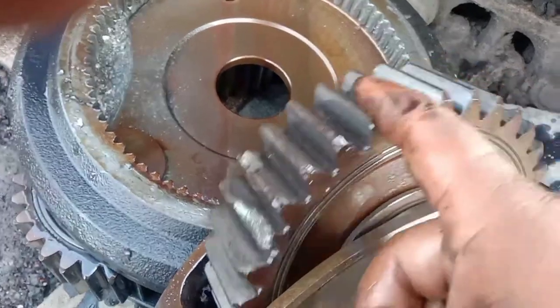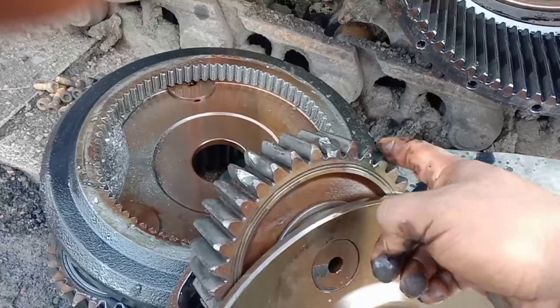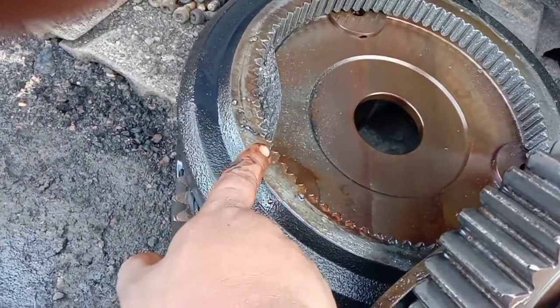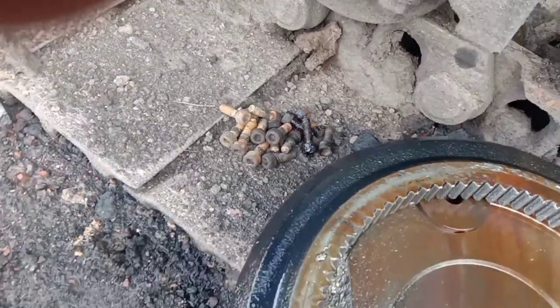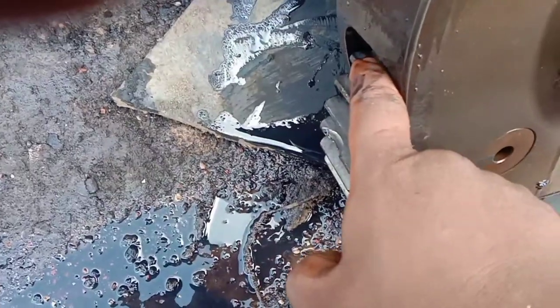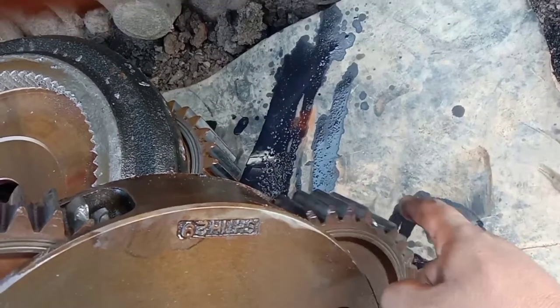Ini ada rompal ya teman-teman, parah ini. Internal gear-nya juga kena, ada beberapa bagian dan gigi di carrier-nya juga rompal ya teman-teman. Olinya sering tidak diperhatikan, dan tadi waktu dibuka memang kurang olinya ya teman-teman.